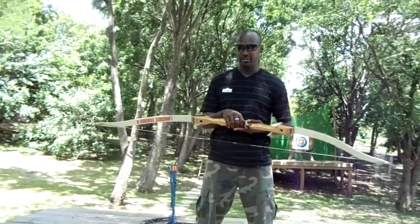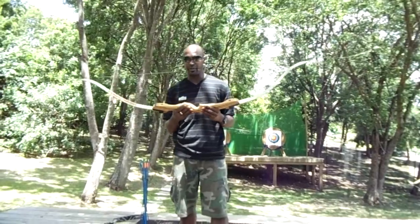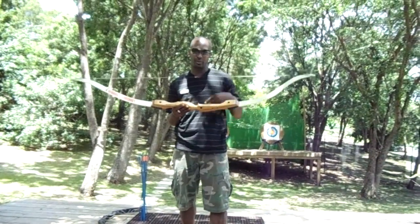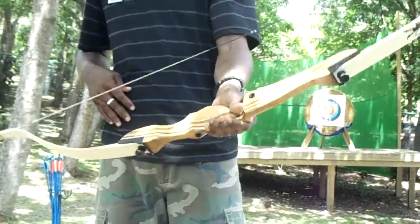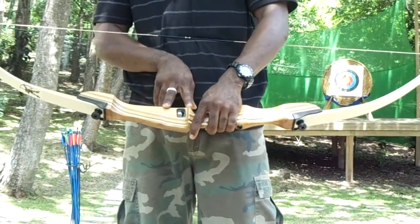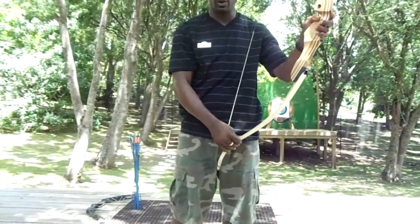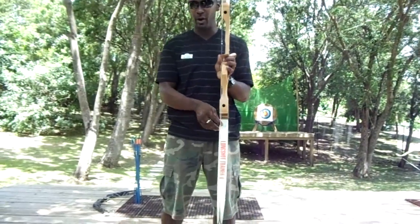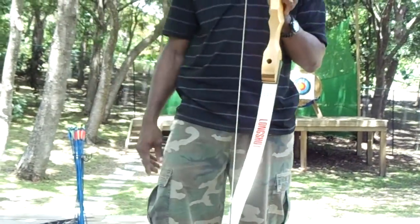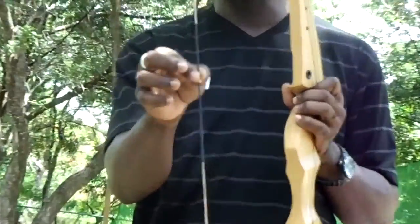In my hand is a right-hand recurve 22-pound bow. This bow is made up of four major parts. This here is called the base section. On the base section you have the grip, the window, and the arrow rest. Connecting to the base section we have the upper limb and the lower limb. The lower limb has the poundage written on it and also the brand of the bow.